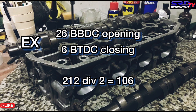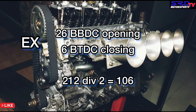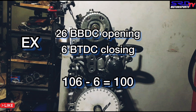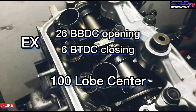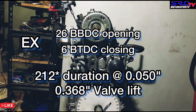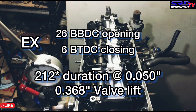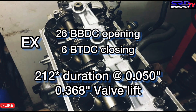To get the lobe center, divide 212 by 2, which is 106, then subtract the 6 — which is the closing — from 106, and you get 100. That's your lobe center: 100 LC. That's how you get it to the proper position. Whatever cam you're using — Crower, Skunk2, whichever — you need to get the lobe center to the position they suggest. That is why you need an adjustable cam gear.